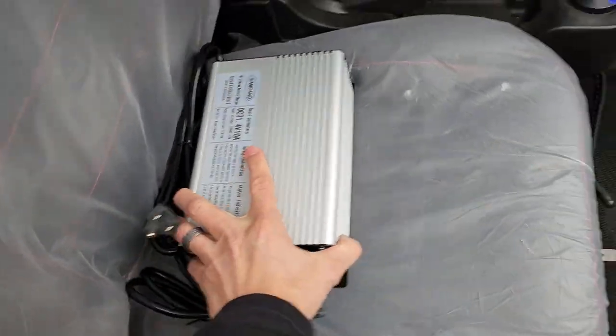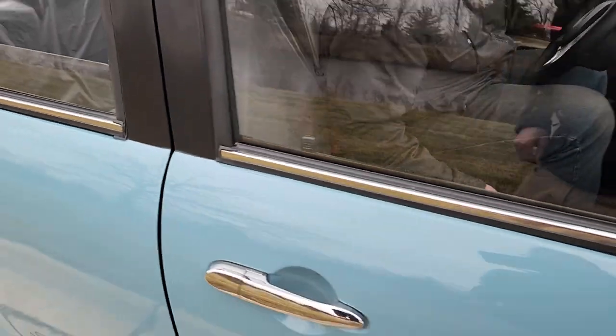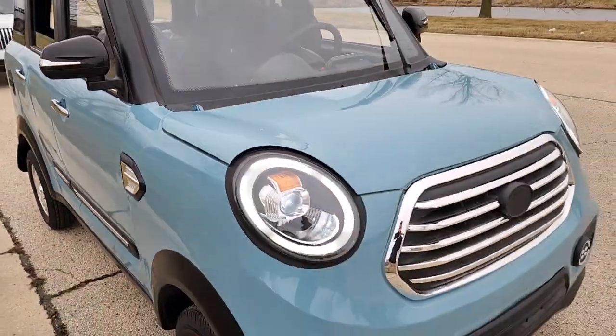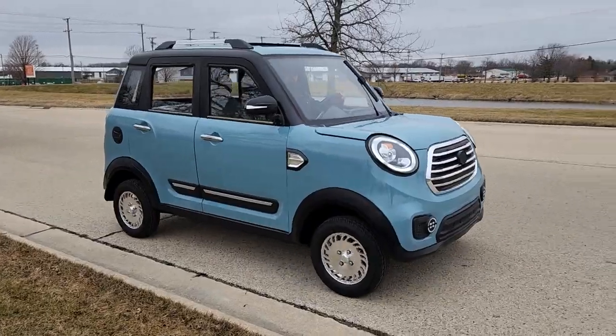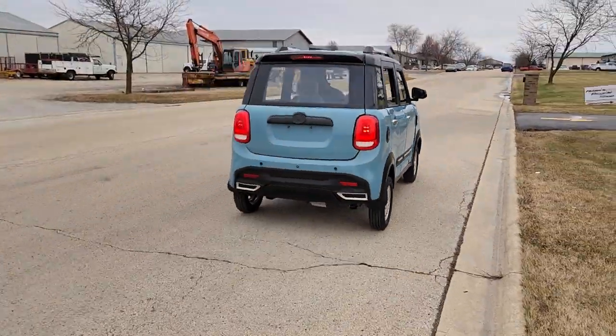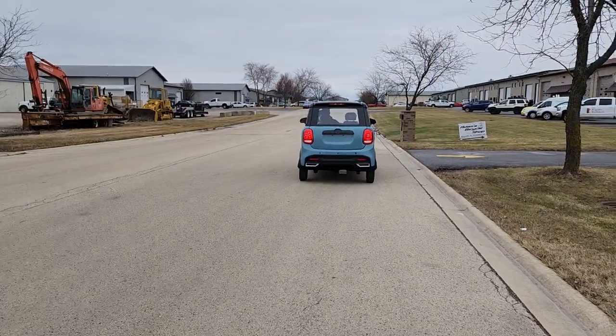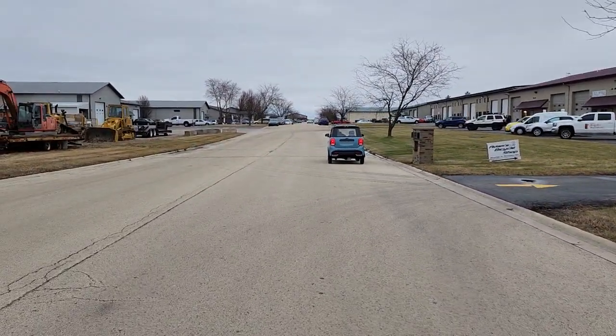This is a 60-volt machine and we can ship these nationwide right to your front door. Give us a call at our toll-free number: 866-606-3991. It's super silent, super quiet, with a 25 mile per hour max speed due to the fact that it is an LSV.